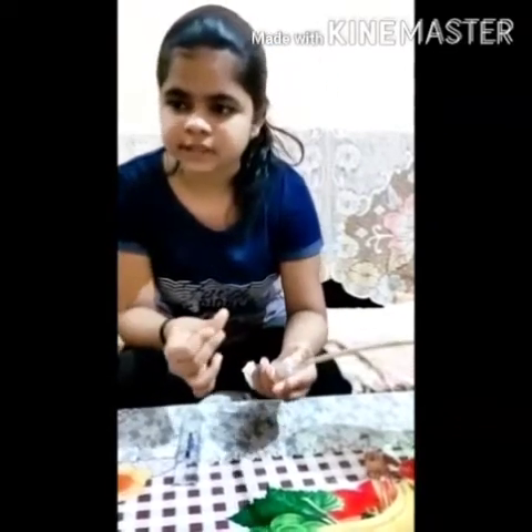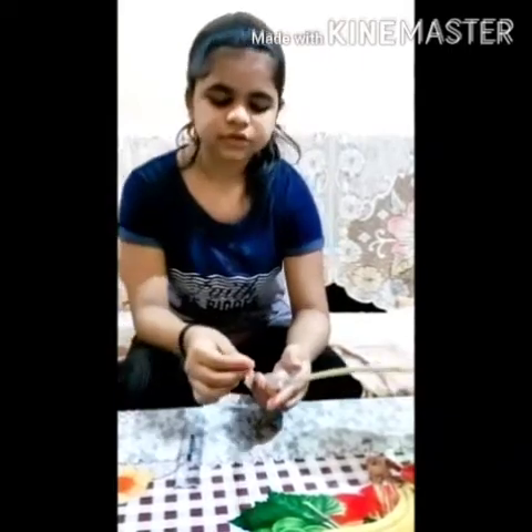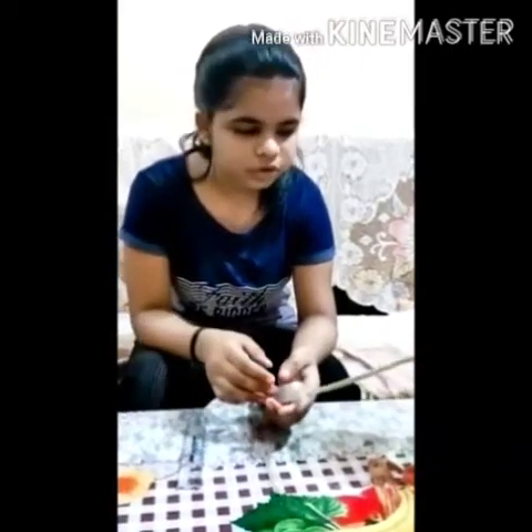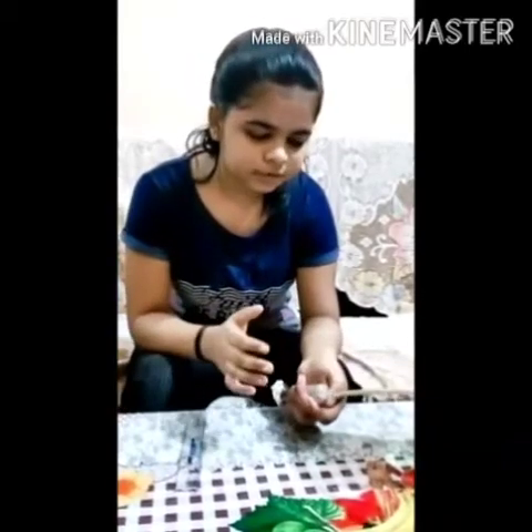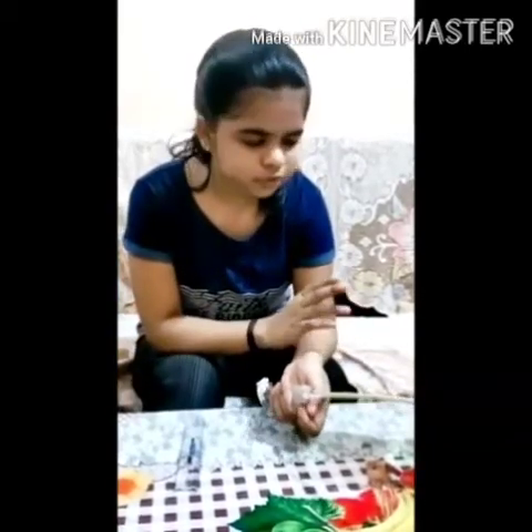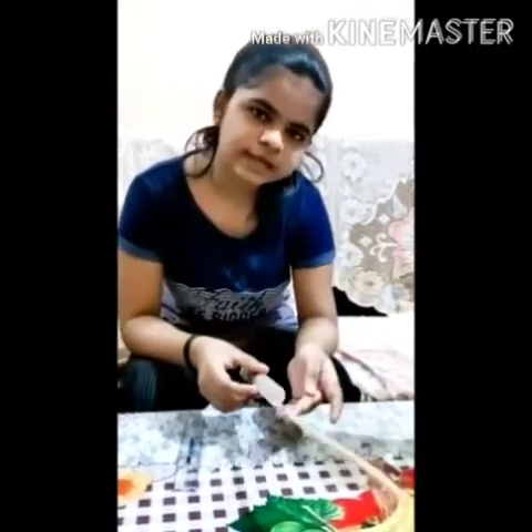That means the concentration of salt in this solution was 2 cm, and we can express it as a percentage also. So this is the principle of a hydrometer, which is used to measure the concentration of any solute in a solution. Like this we have measured the concentration of salt in water, and in the same way we can do this for any type of solute.